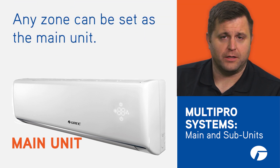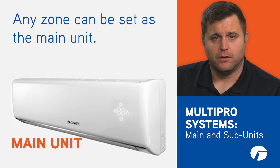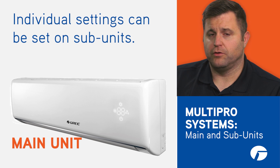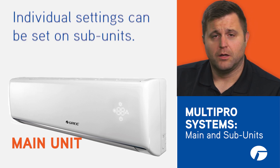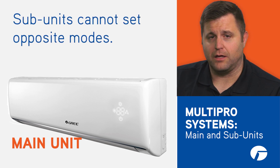You can set any zone as the main unit easily and at any time. You'll still be able to control individual setpoints, fan speeds, and other settings on the non-main subunits, but the opposite mode simply cannot be set.